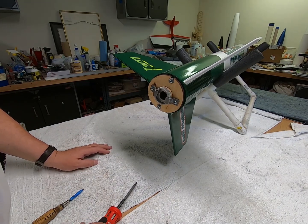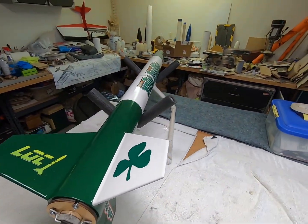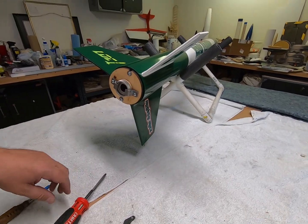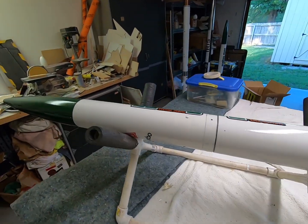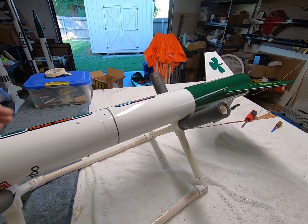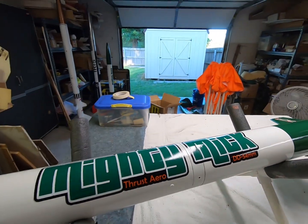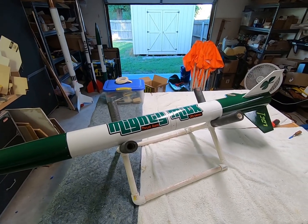There you go - Mighty Mick is pretty much ready to go again. I'll have to load up another motor, put the ejection charges in, and do all that kind of prep, but it's back together. I'd rather fix it than build a new one - so even after a motor kato, you can fix them. Hopefully the next video we'll be flying again.